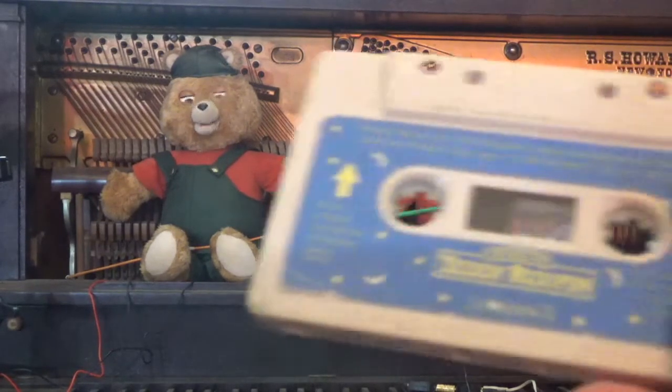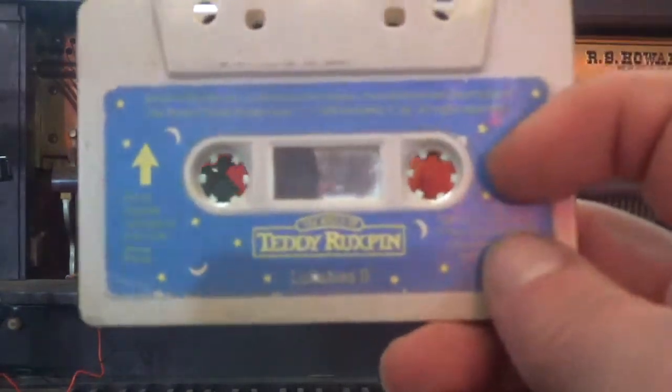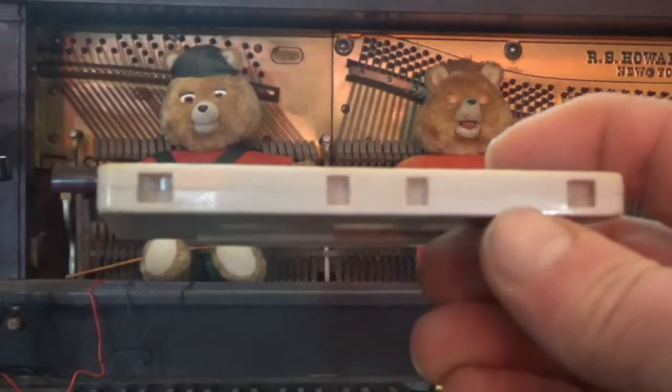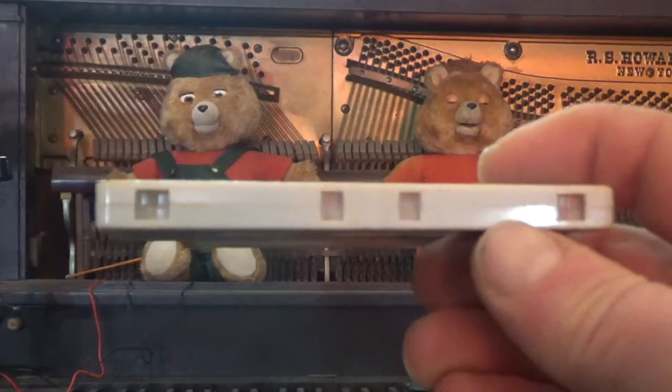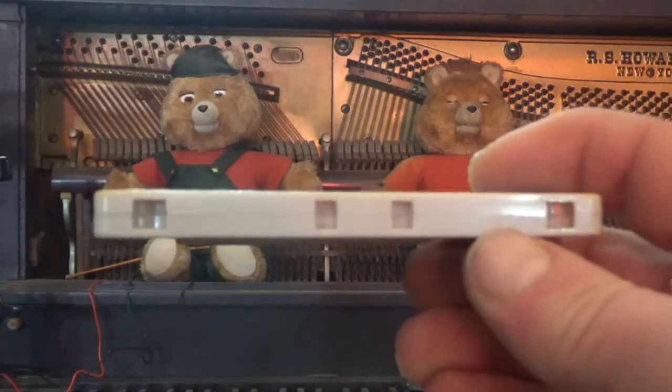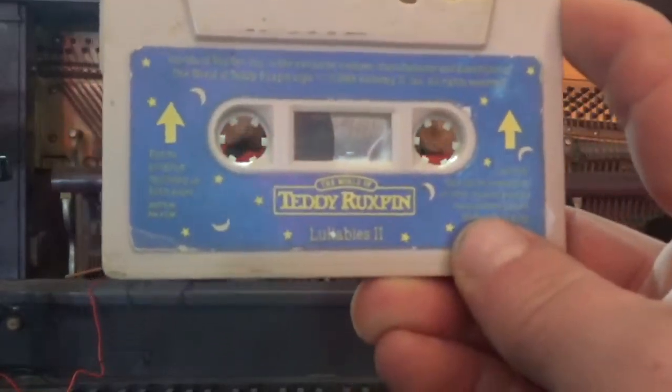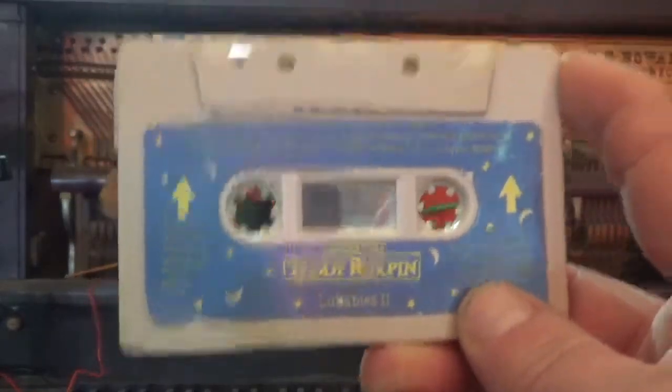If you take a look at the original Teddy Ruxpin tapes, you will see that there are two extra holes on the bottom. And if you want to program new tapes, there is no reason to rewrite over the original tapes.